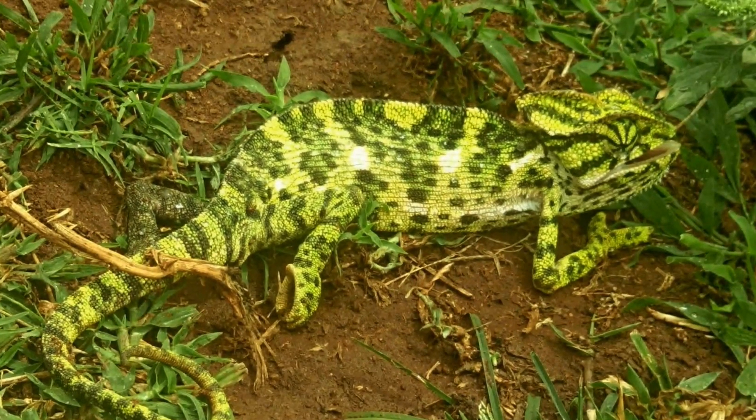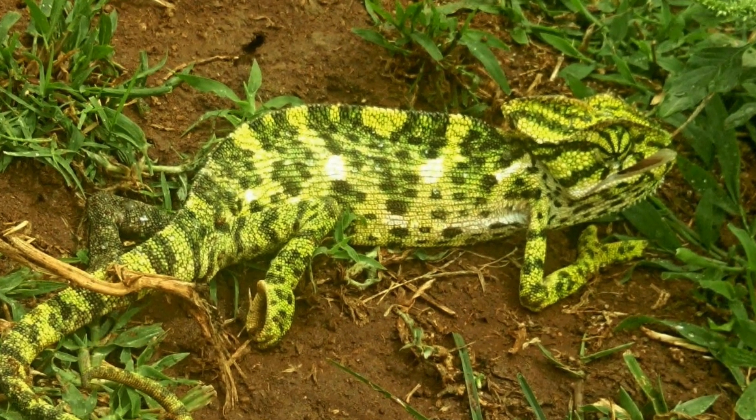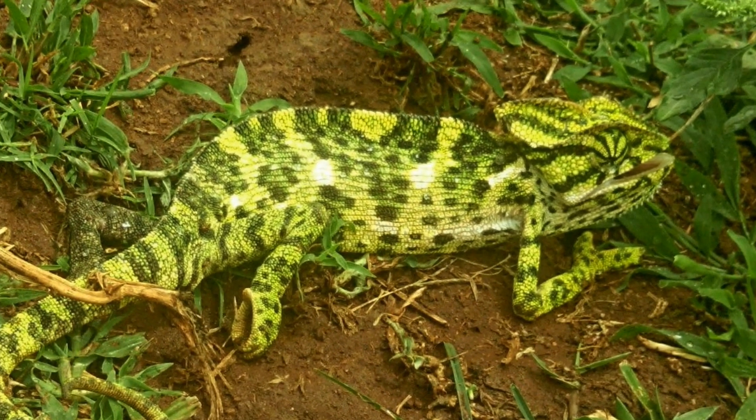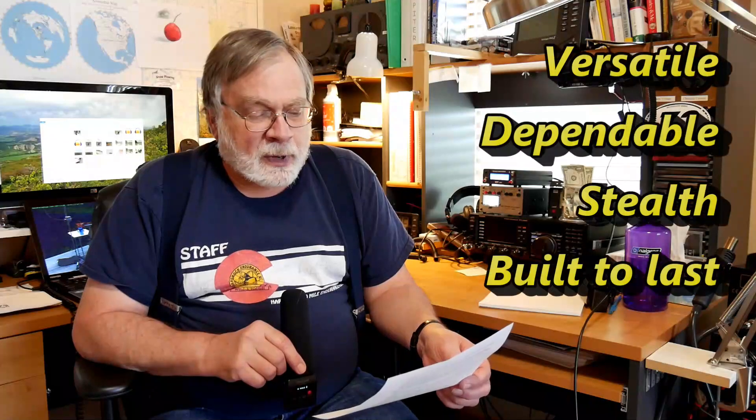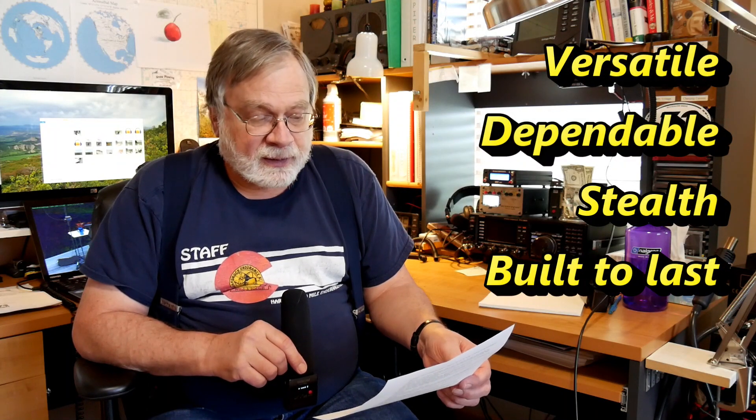So the use case is a field antenna; you've got to be aware the operator's in a position to tune it. Note the company's name, Chameleon — a chameleon is an animal that can adapt to the looks of its surroundings as a survival technique. Their motto is versatile, dependable, stealth, and built to last. I would say this product is definitely something that would interest the preppers.